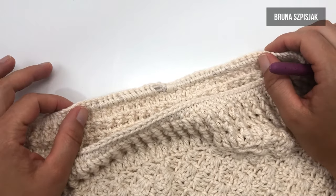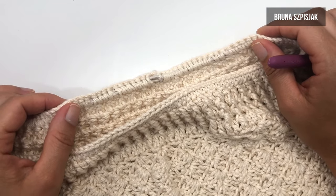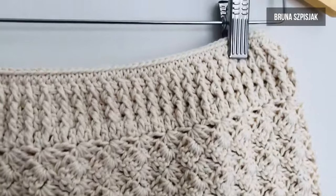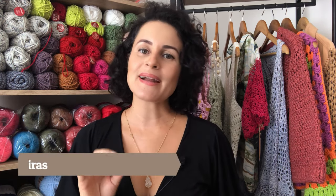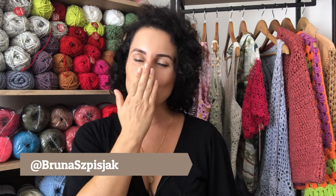Escondidas as duas pontas do elástico, nós vamos ter esse resultado como forma de acabamento. E aqui, nós temos a peça finalizada. Gostou? Deixa aqui nos comentários o que achou. E assim que tecer a sua peça, publique em suas redes sociais marcando o hashtag aprendizdecrocheteiras e também no meu Instagram, arroba brunaspijaki. Um grande beijo e até a próxima!